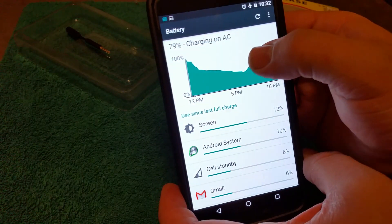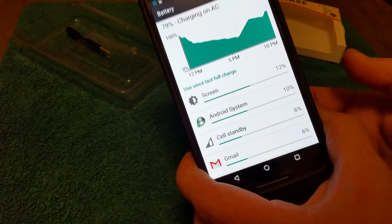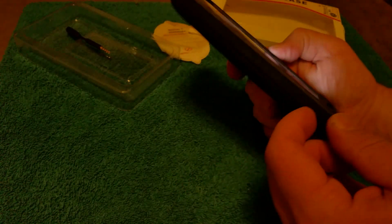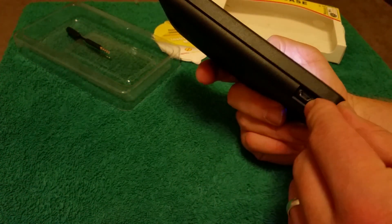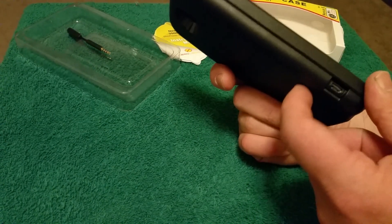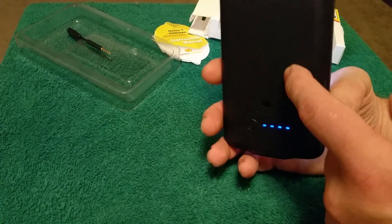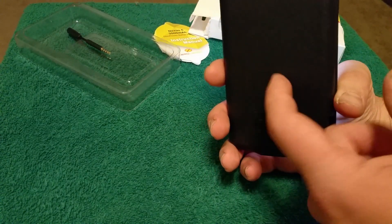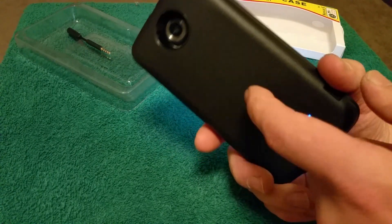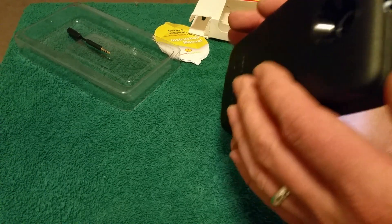It's charging on AC now. This is not fast charging — so it does not support fast charging even if you have the Nexus 6 charger plugged into it. The battery itself does not support fast charging. Also, the NFC on the Nexus 6 is not going to work through this case. The camera flash and everything works fine — I haven't had any problems with the microphones.